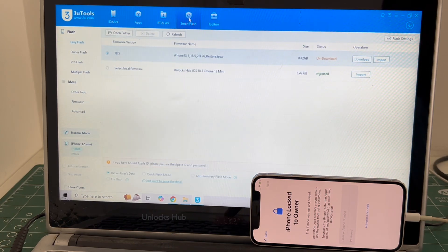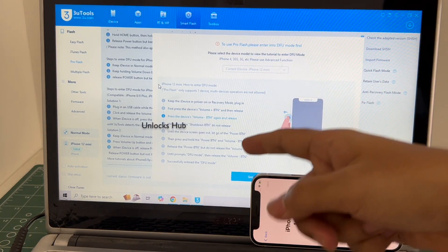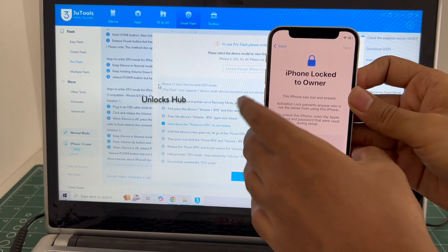Let's begin the process. Go to the smart flash option and go to the pro flash option. Now we have to enter DFU mode. Just follow the on-screen instructions to enter DFU mode.